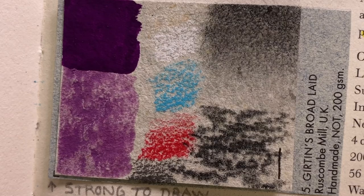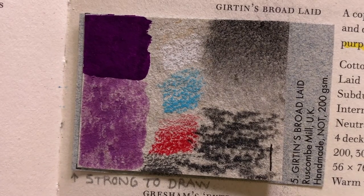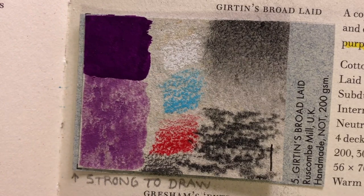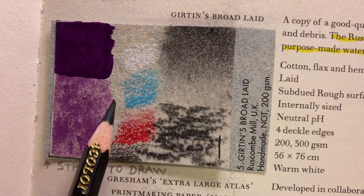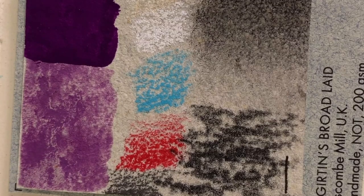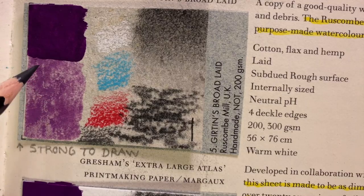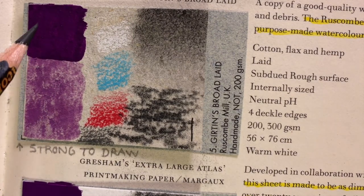The Rose Combi Mill sheet provides a rare opportunity to paint on a watercolor paper which is laid, not wove. One of the papers they make is called Gurtin's Broad Laid — a mix of cotton, flax, and hemp. It's not white; it's a very pale gray. It's internally sized, so it's resistant and pH neutral. It's very strong to draw with, so you can apply coloring pencils without destroying the surface. In terms of watercolor granulation, it created an interesting mottled effect where the paint seems to stay in blocks with gaps in between — quite unusual. When it comes to gouache, I didn't think it was anything special.